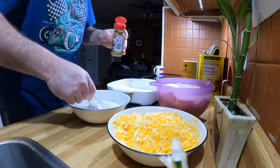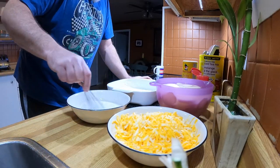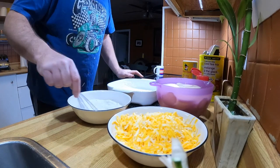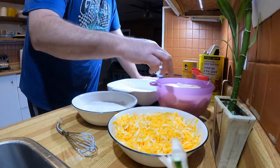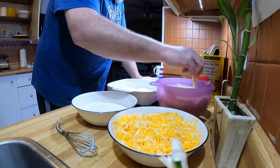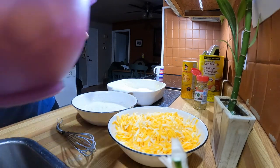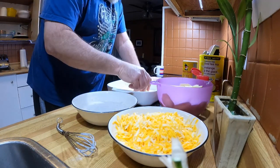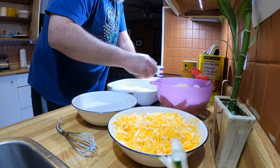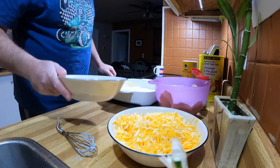Now we'll give it some extra spices — Mom doesn't add this but I do, that's just the way it works. Once blended, we'll take some potatoes and do a first layer — just a nice little layer. Remember when you prepare your potatoes, always put them in water if you're not going to use them right away, because it stops them from going brown.